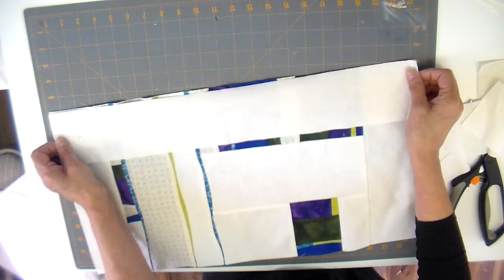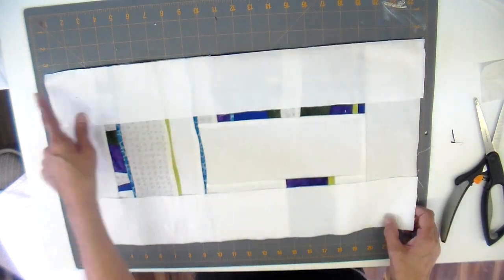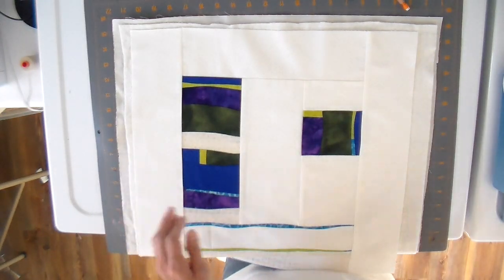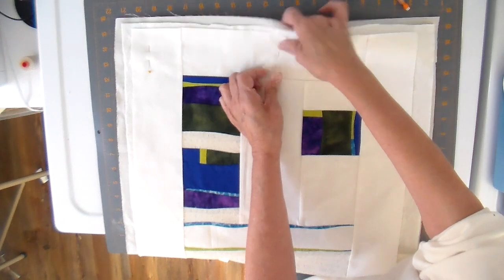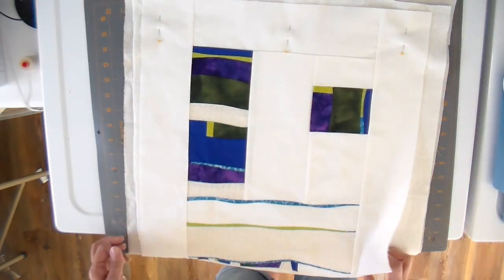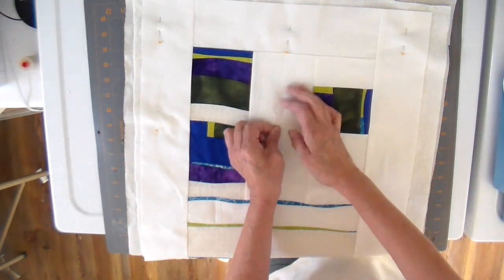Now it's on to adding my borders. I added my top and bottom border first, then added my side borders, taking a quarter inch seam allowance. Everything is now ready for quilting. I have a sandwich made — I'm using warm and natural quilt batting and a backing, both cut bigger than my quilt; I'll cut them down when I'm done.